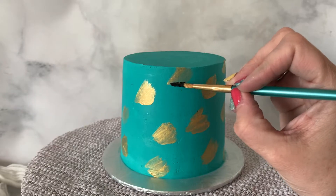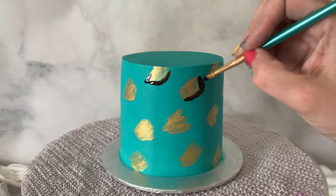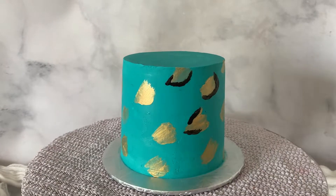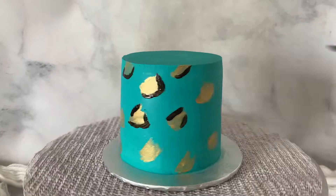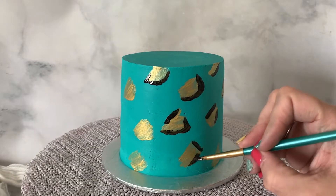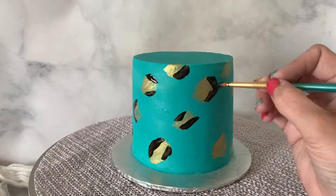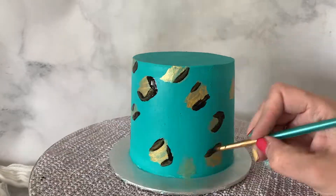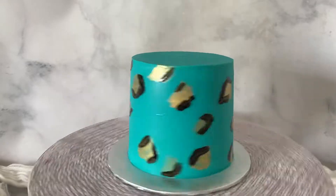Now that we have our cake covered in gold, we'll get our black again and just start painting around the gold. There's no right or wrong way — you just paint however you want to make it look like animal print. This technique is definitely a more elegant, pretty look, and I kind of love it.